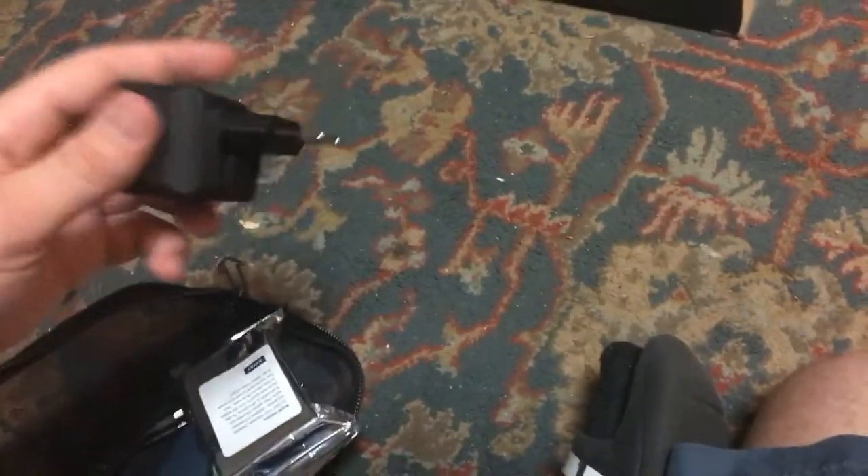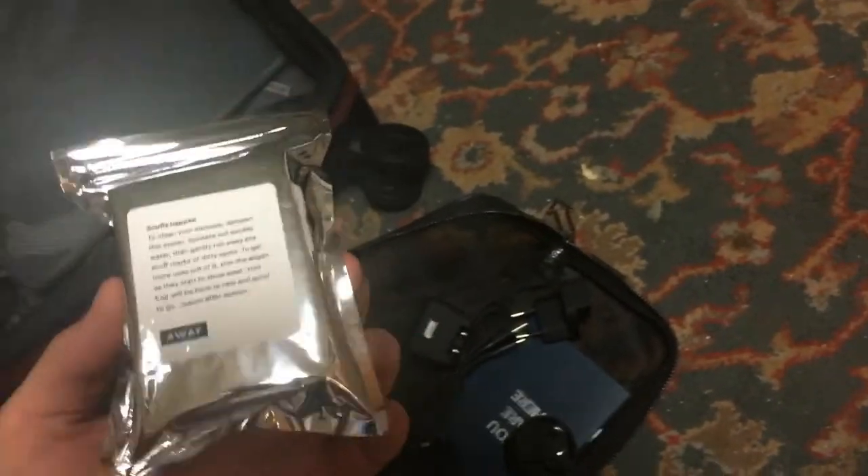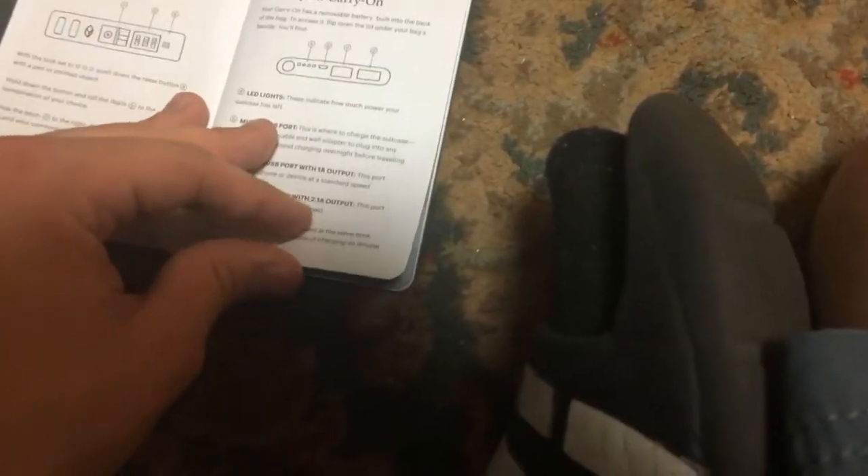And all these must be the cables to recharge it. There's a box here — if I ever need to go to Europe, an adapter. And something to clean your suitcase — so we can clean it! I would have gone to the Sky Club if I'd known. There's an instruction book that comes with it; it looks like a passport. It shows how to pick your lock and choose a combination.